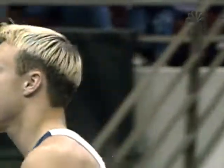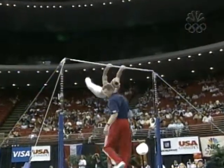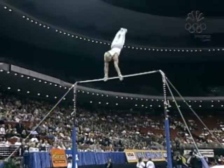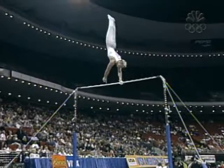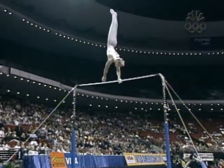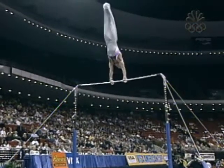Next up will be Shawn Townsend on high bar. Shawn Townsend! Shawn really has found a way to put together a bunch of different elements that can be very consistent and still bring in a big score.